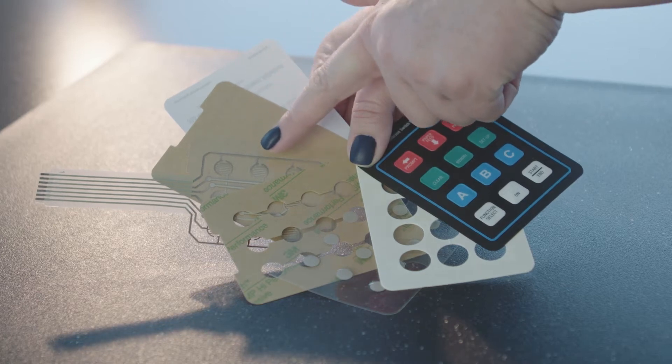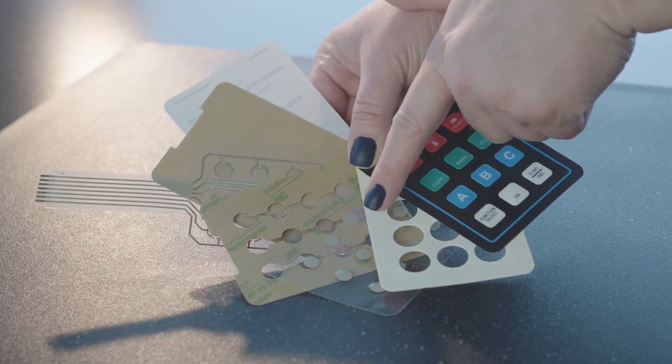Hi everyone, it's Ryan from Walker Tape Converting. Today we'd like to show what our custom tape capabilities do for your membrane switch applications.